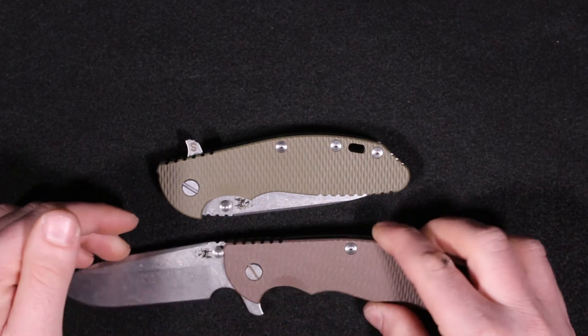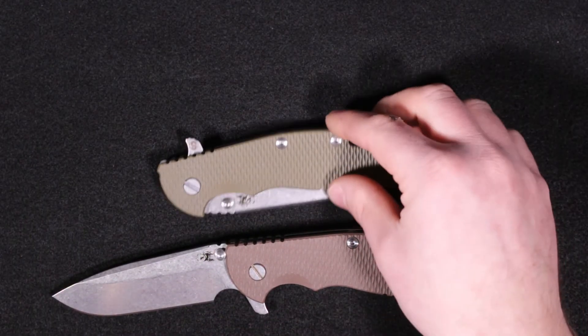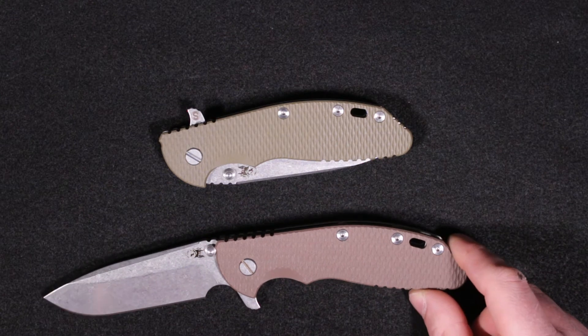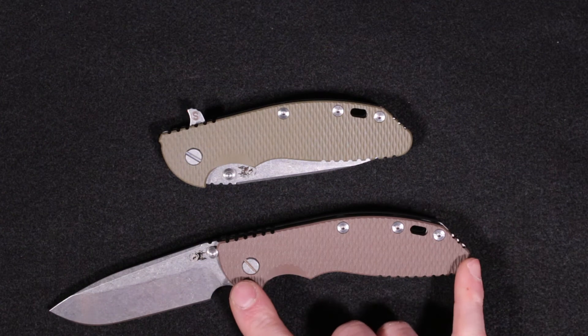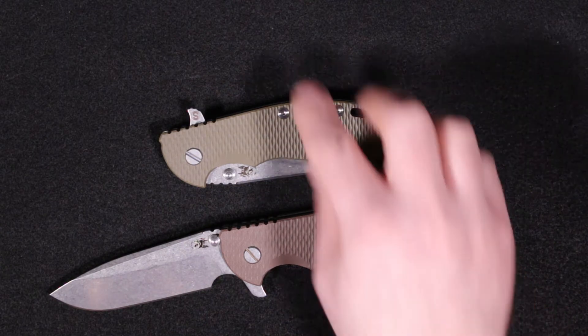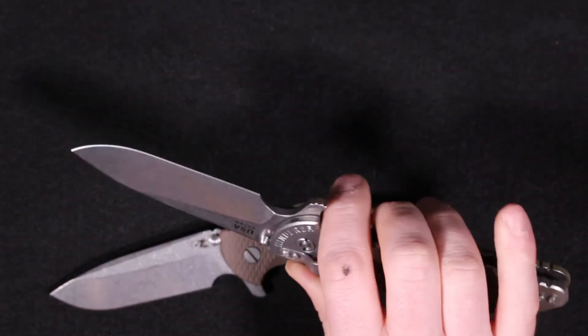For the longest time I was not a fan of the full size XM24 at all. I've said in other videos, I do have a couple Medfords, and this compares more closely to a Praetorian, which is a pretty big knife — except I have the Praetorian Genesis and this is even bigger. So this is a big knife, but I really like the skinny version. It just feels great.